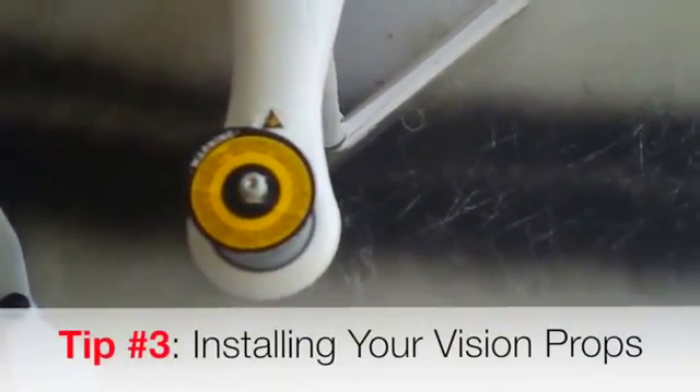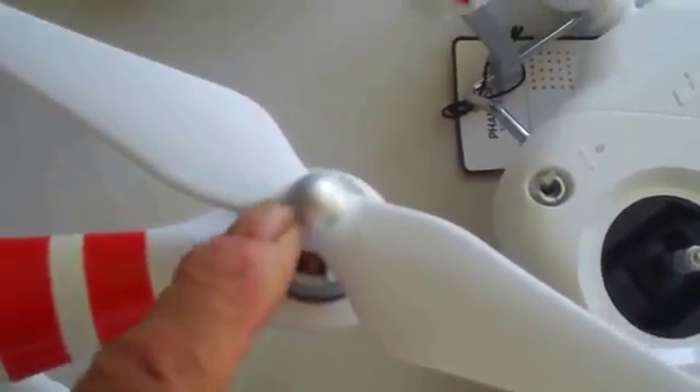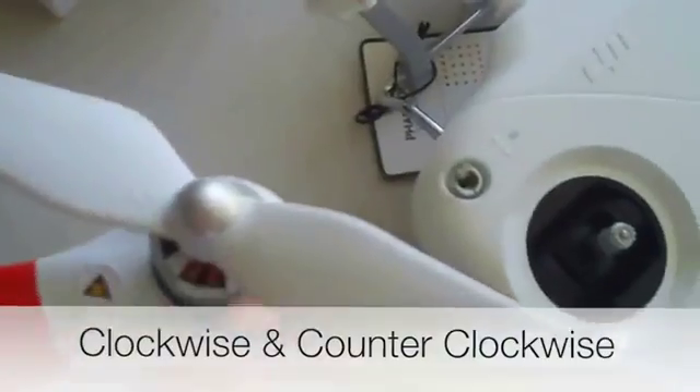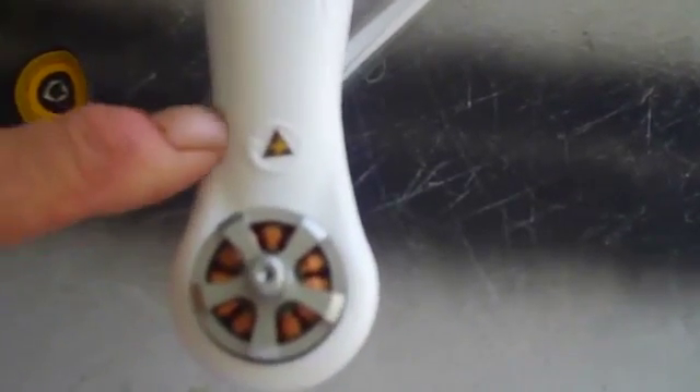Right out of the box the Phantom comes without props on it. It's going to have these little paper things on there — just pop them all off and throw them in the trash. When you put your props on, you're going to have two kinds: a silver nut prop and a black nut prop. The silver nut props are your counterclockwise rotating propellers. The black props are clockwise rotating propellers. To figure out what direction they go, look down at the symbol showing the direction the prop needs to spin.